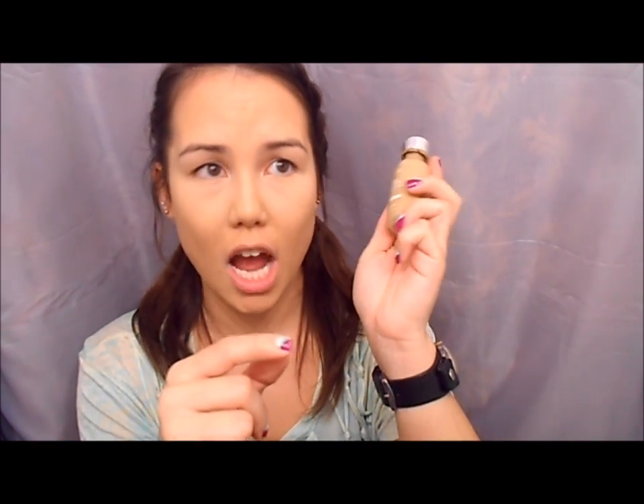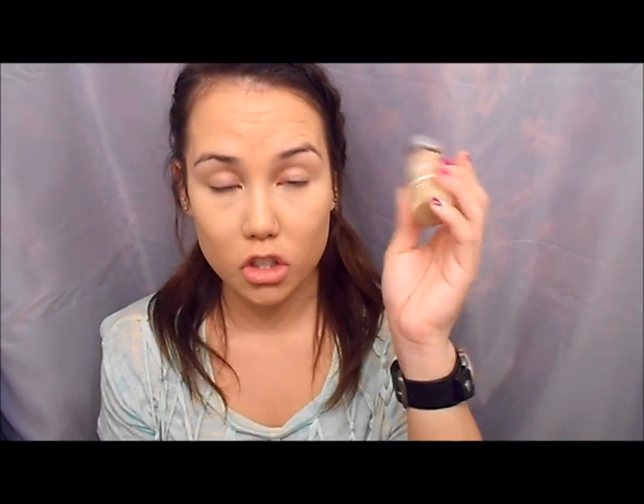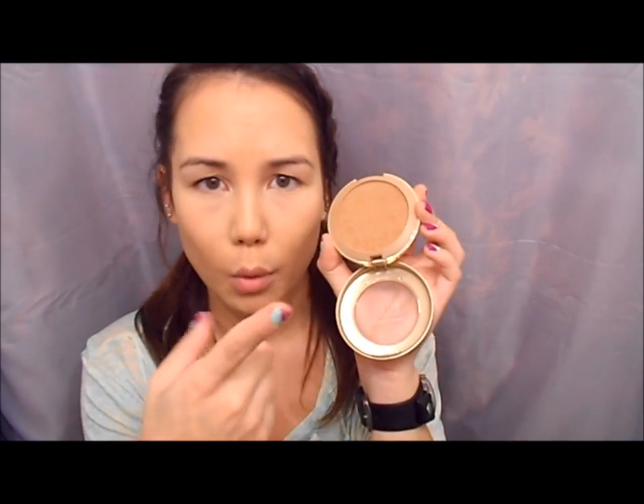There are many different ways you can contour. One is to take a foundation a few shades darker than your own — for instance in L'Oreal TrueMatch I'd take a shade like Cappuccino and dab it right underneath your cheekbone. You can also use a face powder a couple shades darker, or just use a bronzer from the drugstore or a high-end bronzer — whatever you want to use.